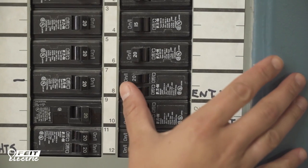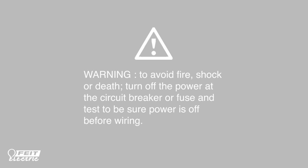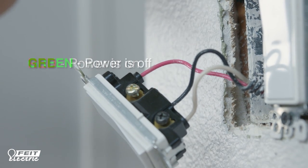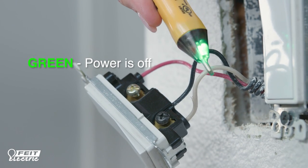First, be sure to turn the power off at the circuit breaker or fuse. Use a voltage meter reader to test and be sure that power is completely off before wiring your dimmer.